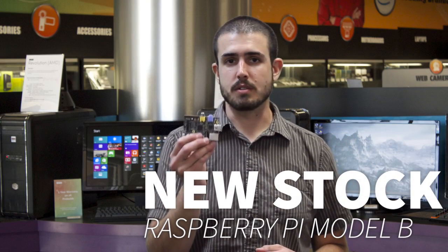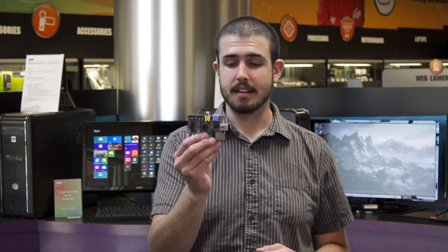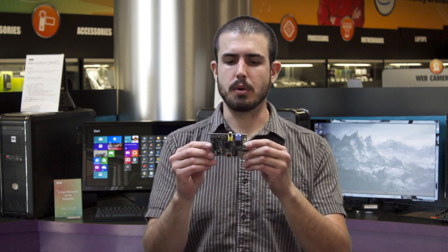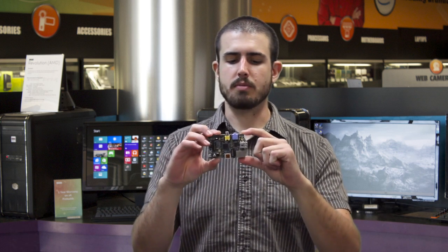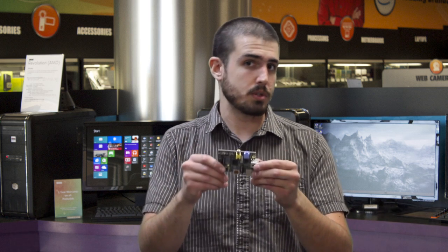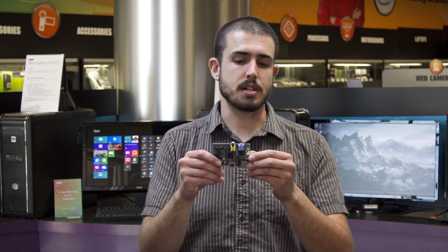Hi, I'm Nathan here with your new item in SWS this week, which is the Raspberry Pi. For those of you unfamiliar with the Raspberry Pi, it's a very small computer in a tiny form factor with lots of pretty useful ports on here to get you up and running with some do-it-yourself computing projects.